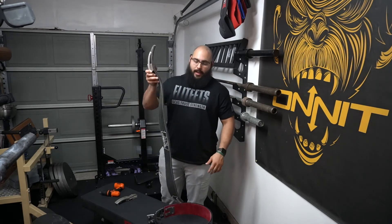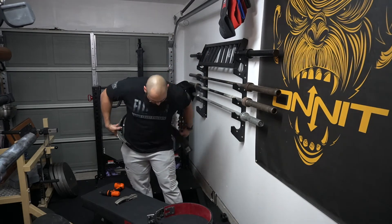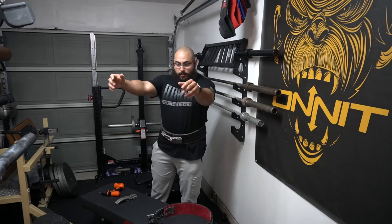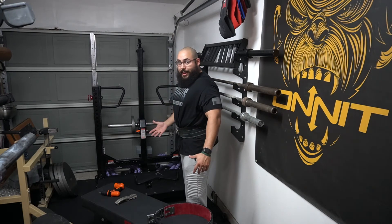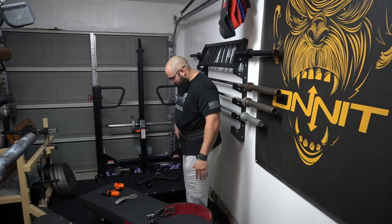And just like that, you have got an adjustable lever belt. Slap that on there, get it set into position — whichever position you like. As you can see, that's a pretty tight fit. Whenever I take a big abdominal breath, it's secured on there pretty tight.